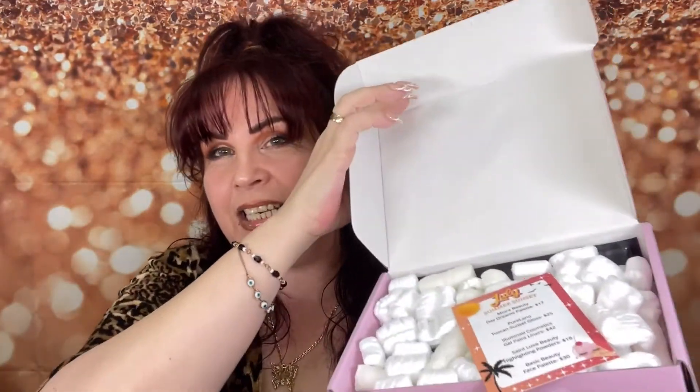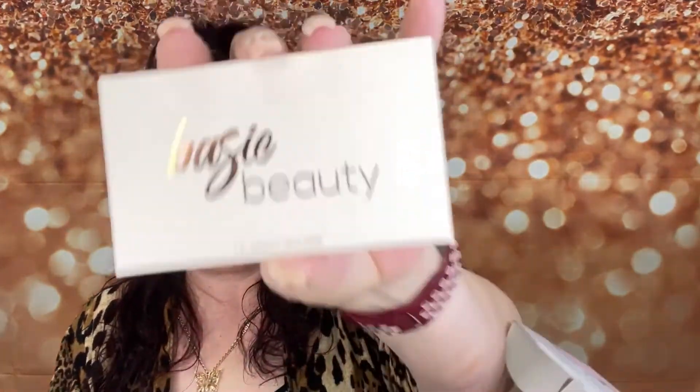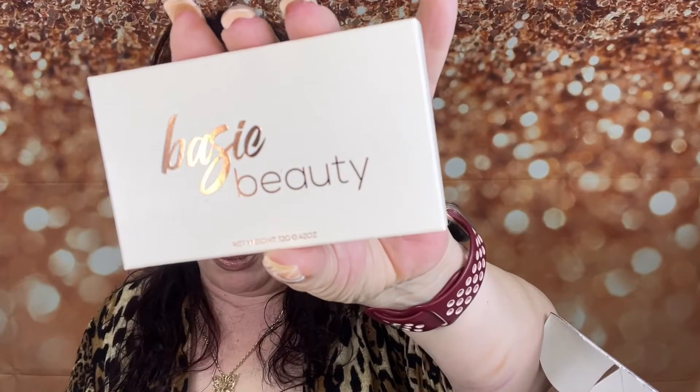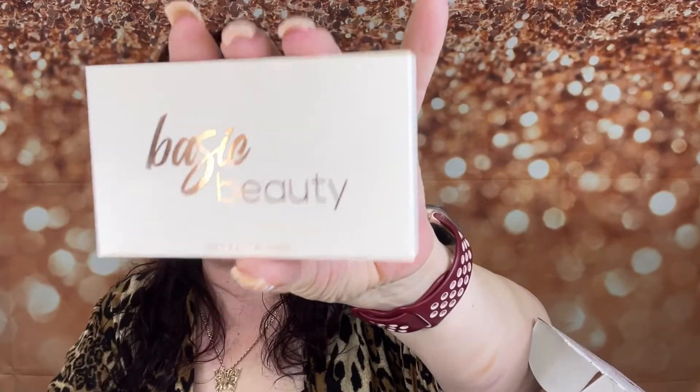Now let's move on to the box. The box is $25 a month and you're guaranteed five to seven full-size items. I haven't even cracked it yet. This one actually has five items, and the theme is Summer Sunset — this is the July box. Let's go ahead and look into this; I'm really excited.